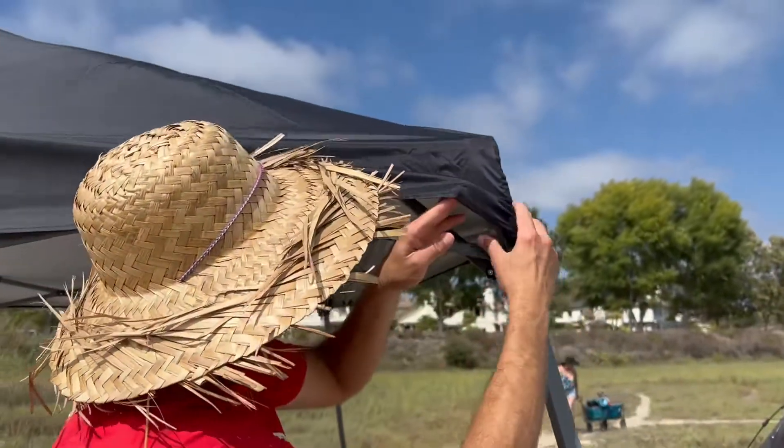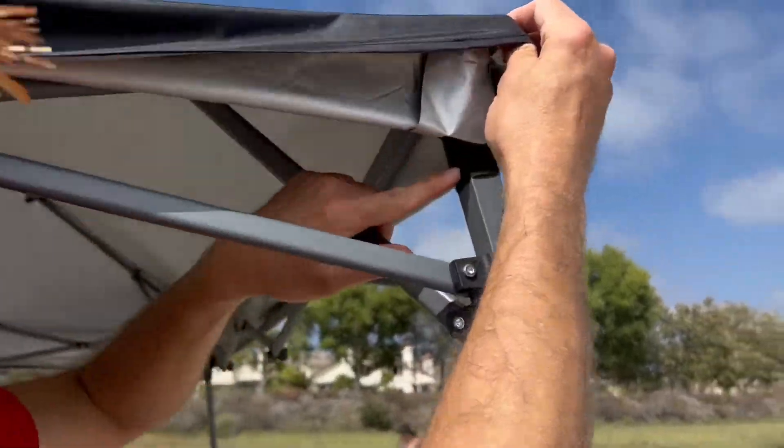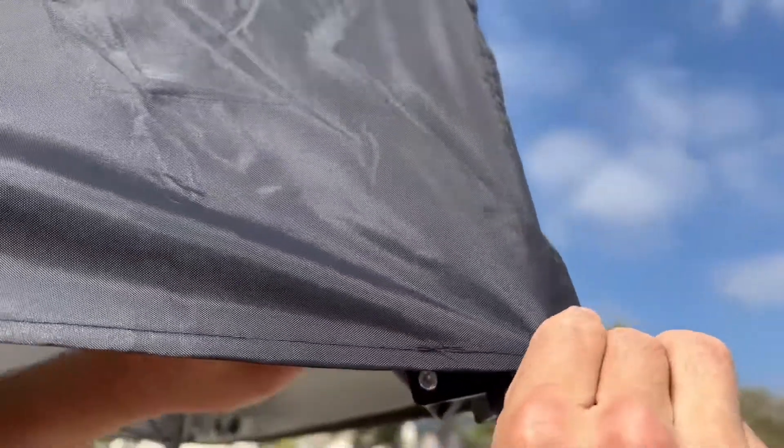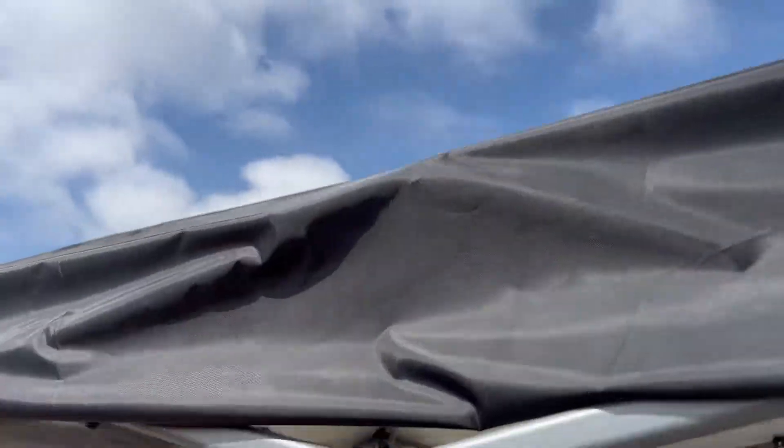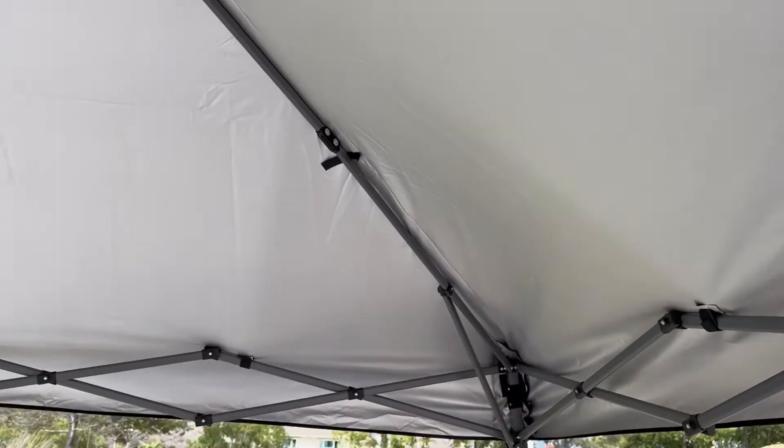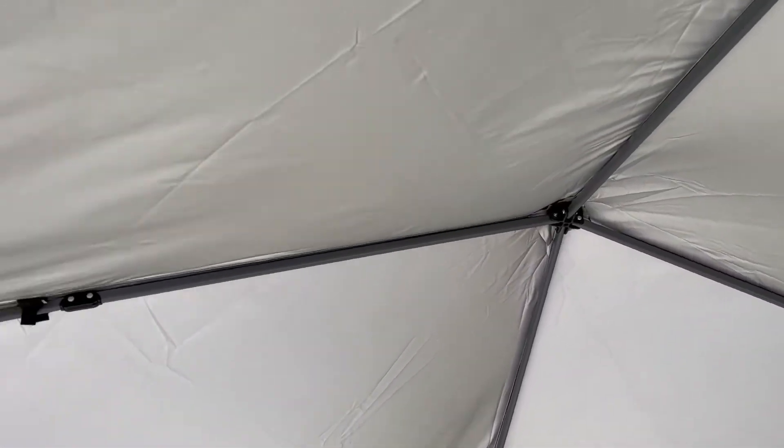There's also velcro on the canopy cover that holds it down, and there are velcro connections all along and all the way around it that help keep the cover in place as well. All in all, this cover has been really nice and we highly recommend it — I think you're going to enjoy it as well.